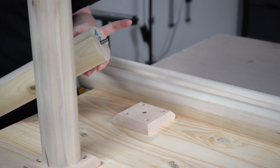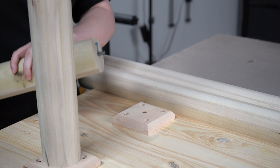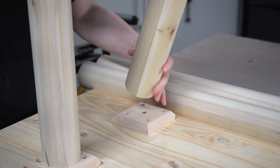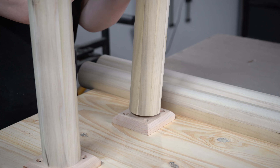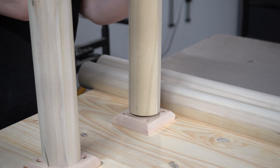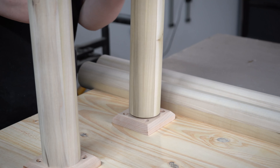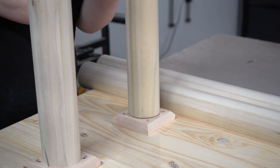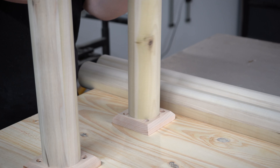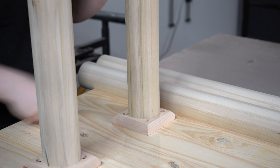Now that we have our inserts in, it's just as simple as lining them up with the threaded insert and installing. If you notice some wobble while doing this and it looks like the leg may not be perfectly aligned, that's okay — just keep tightening it on and the bolt will straighten out, the leg will straighten out on the plate, and everything will end up lined up perfectly. There we go.